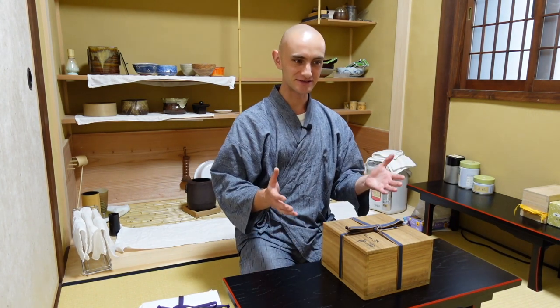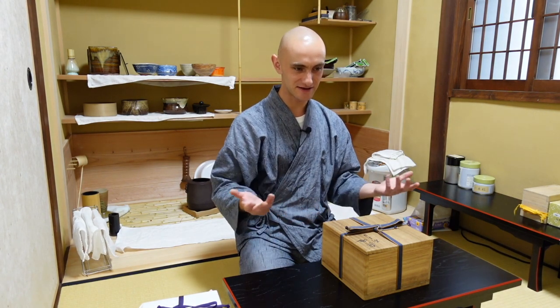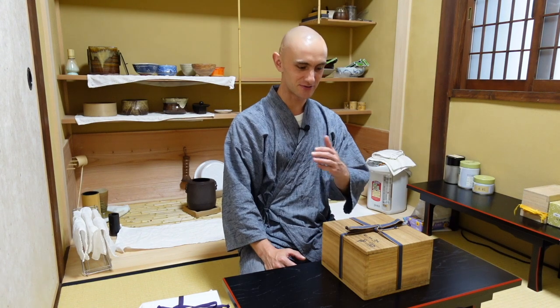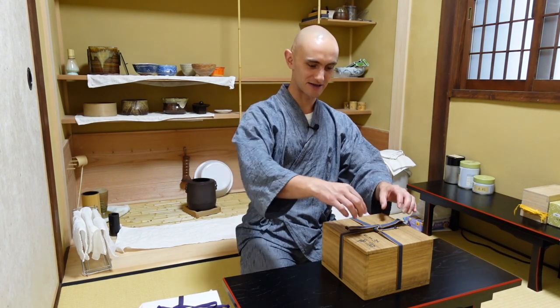What I want to do today is show how to tie these boxes, because I know the first time you get a beautiful traditional tea ceremony utensil, you open the box, you appreciate your utensil, and then you're left with the cords wondering how to tie the box back. I want to show you how it's done so you don't have to worry about messy knots anymore.